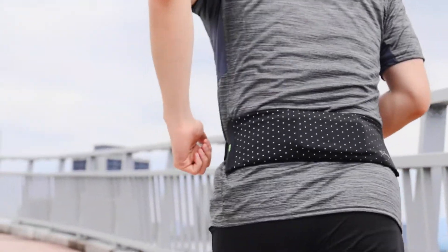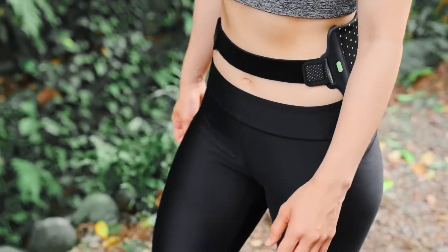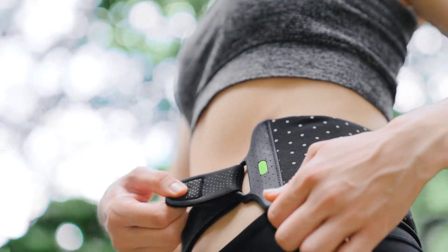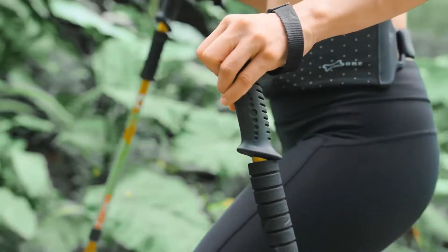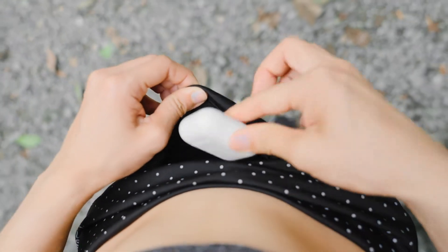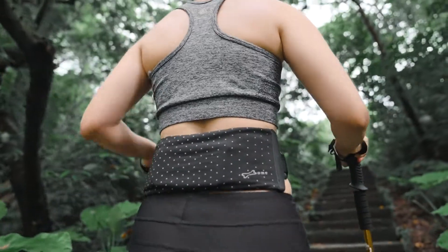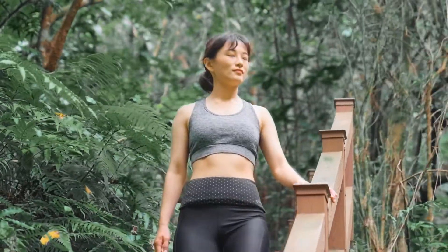It is made by double layer technique, coated on the inside and out, and keeps your belongings safely without zippers or metal buckles. The design is flexible and comfortable with an integrated environmental protection silicone buckle. You can carry your personal belongings and exercise as you like. It is also suitable for a variety of outdoor sports in addition to running.